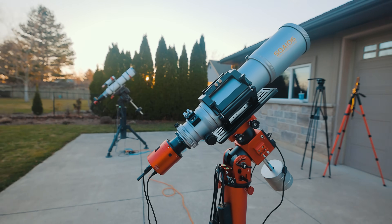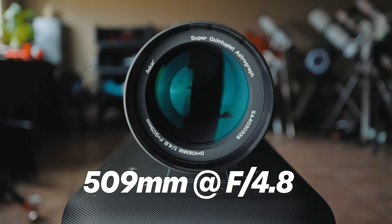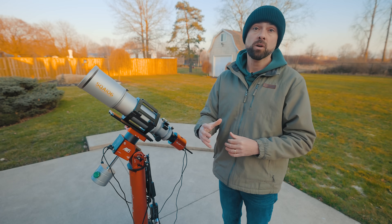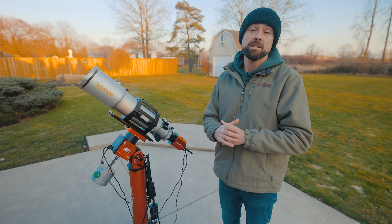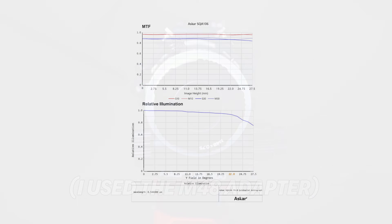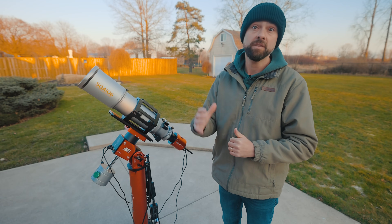The real star of the show tonight is the new Askar SQA 106. It's a quintuplet Petzval astrograph with a focal length of 509 millimeters at f/4.8. It's a five-element lens design that doesn't require an additional field flattener and isn't picky about a specific back focus distance. The description states it supports full frame sensors with a massive 55 millimeter image circle, and they provide an MTF chart showing 90% relative illumination for a 44mm sensor and 75% for a 55mm.